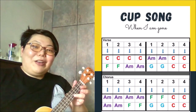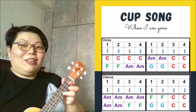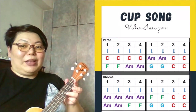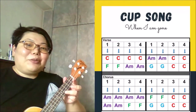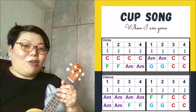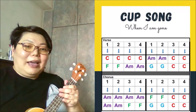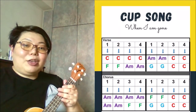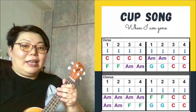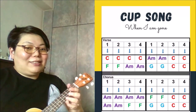Hi everyone. We are going to learn a new song today. This song is called Cup Song, or it can also be known as When I'm Gone. Now to play this song on the ukulele, you need to know four chords: C, G, A minor, and F. You would know how to play these four chords from our earlier revision.